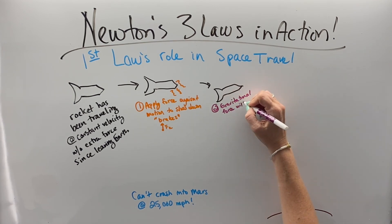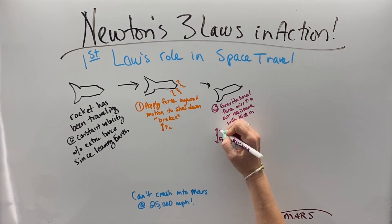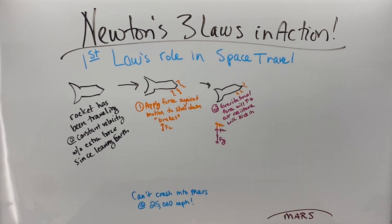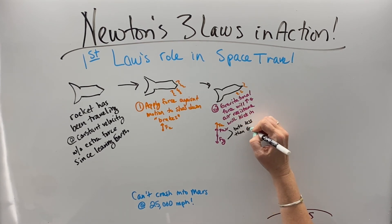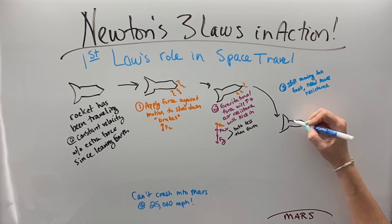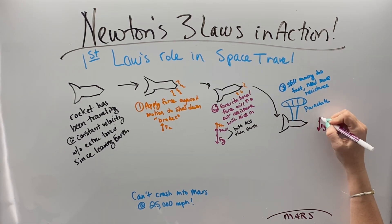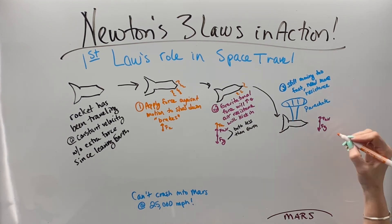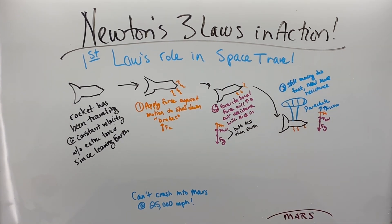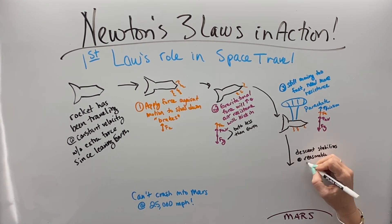As we get closer to Mars, gravity is going to start pulling and we're going to speed up towards it. Air resistance is also going to kick in and resist our motion. So we're going to want to keep our brakes on to resist this pull of gravity, because the gravity and air resistance are both going to be less than Earth's but they're still there. We're still moving way too fast, so we deploy a parachute. The gravity pulling us down is opposed by the air, the brakes, and the parachute, until our falling velocity is stabilized at a slow enough rate that we can land safely.